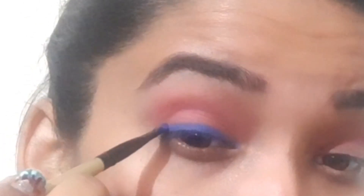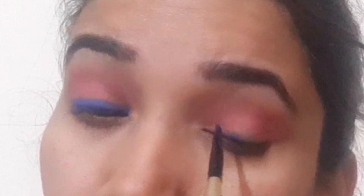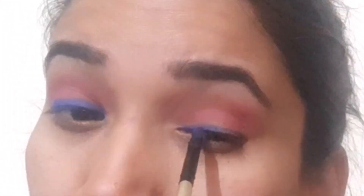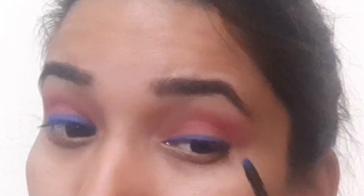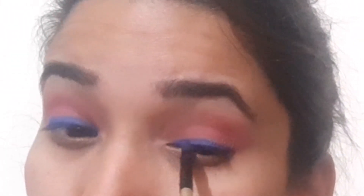I am starting with a purple shade from the palette. This liner will create a beautiful line on my eye and give me a perfect look. I was looking at Disha's picture for reference. If we dip our brush in setting spray before picking up the eyeshadow, we get much better pigment.